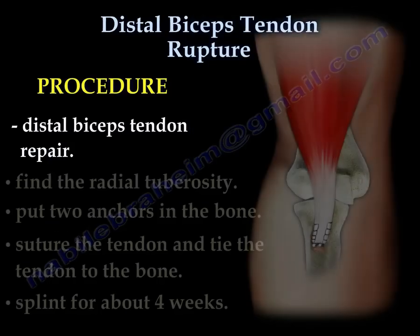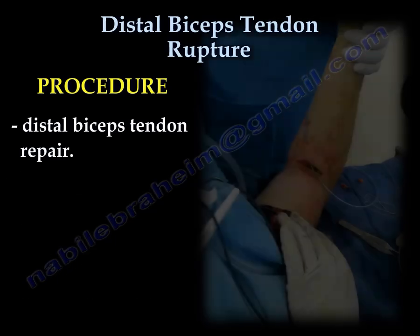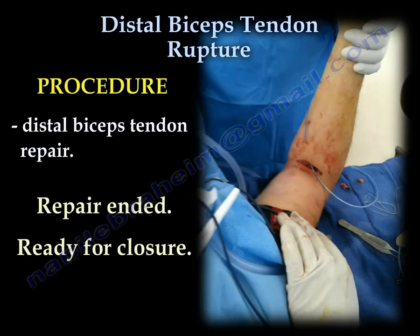Find the radial tuberosity. Put two anchors in the bone. Suture the tendon and tie the tendon to the bone. The arm is splinted for about four weeks. Repair ended — we are ready for closure.